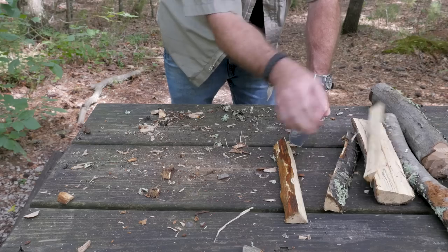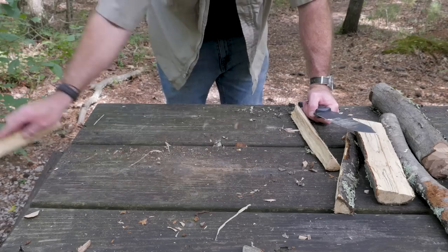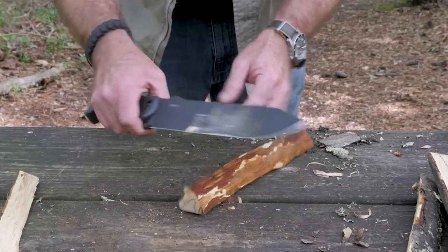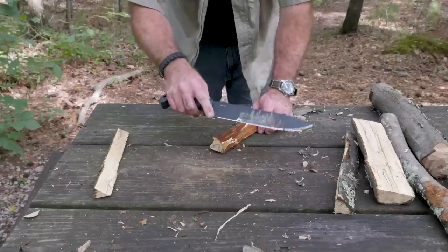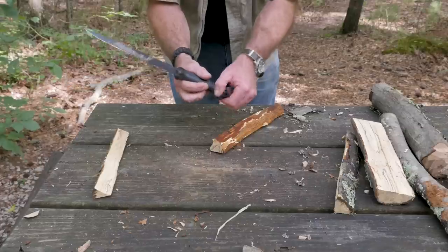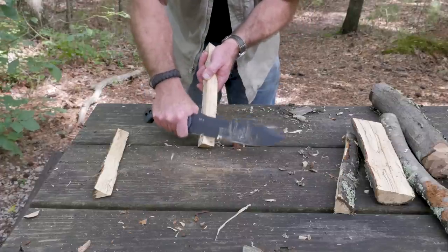What about carving some curls? Let's do that - because this is a big old knife. It's got a nice sharpening choil, which means you can get this edge all the way down with no wasted space. You've got your handle right up here, with a nice little protrusion - great for chopping. It really was comfortable in my hands. Let's see how well this big old knife carves some curls.